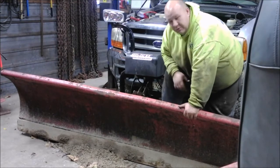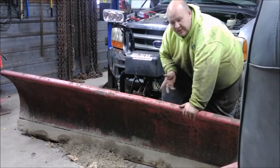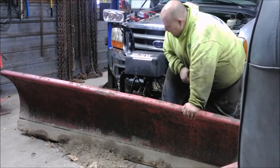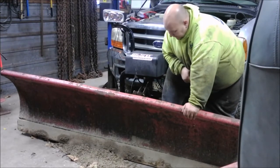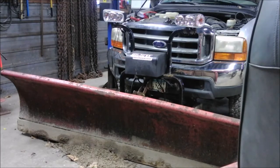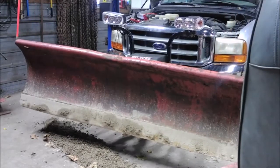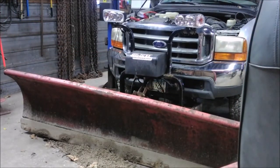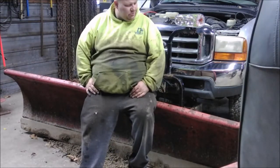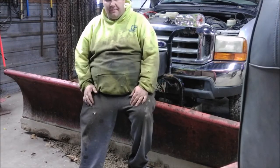We got everything figured out. We found out the fuses were okay — replaced one. We swapped the relays around and found bad ones, so we replaced that. We got the new motor on here, that turned out pretty nice. Last thing to do is just double-check and make sure everything works. She's a beaut. Ready to plow some snow. Hope you enjoyed the video — like, comment, and subscribe. See you on the next one.